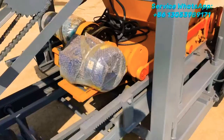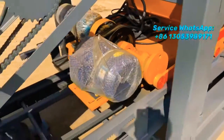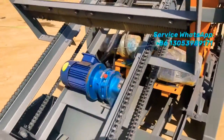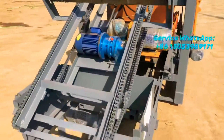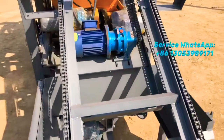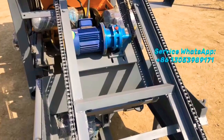This motor supplies the power to push the card material feeding system. And this block transfer system transfers the blocks out from the machine to the block carrier area.